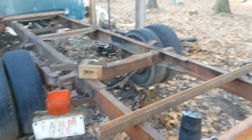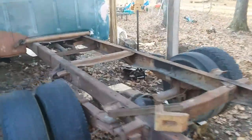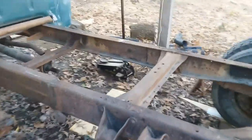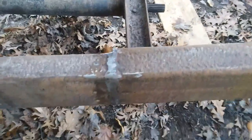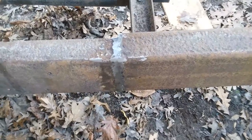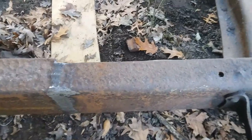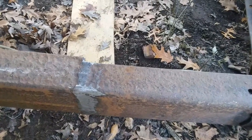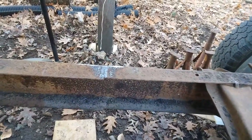Morning everybody, here we are again. I did manage to make some progress last night prepping this for chopping the frame. You'll see the welds that glued together these 24-inch sections have been ground flat. I did that so I could scribe a nice straight line and so that my cutoff wheels were not working excessively, because they are expensive — you don't want to burn through those.